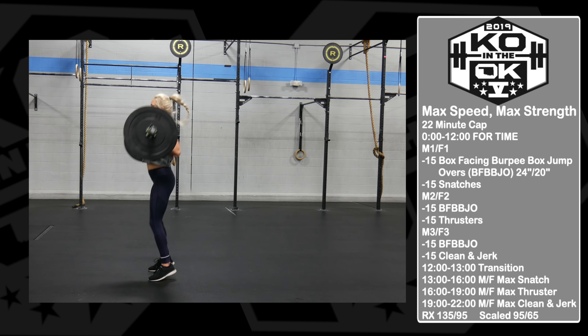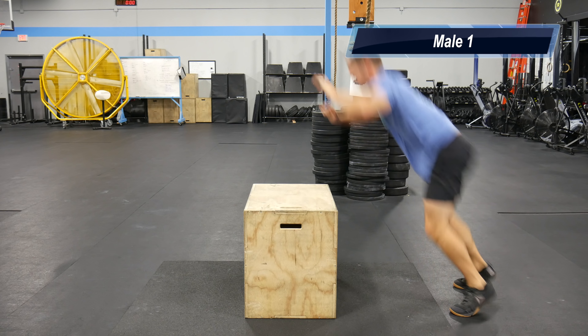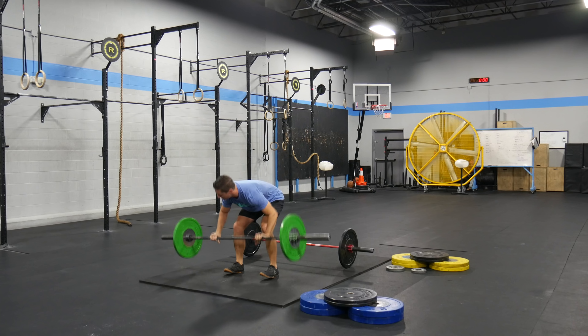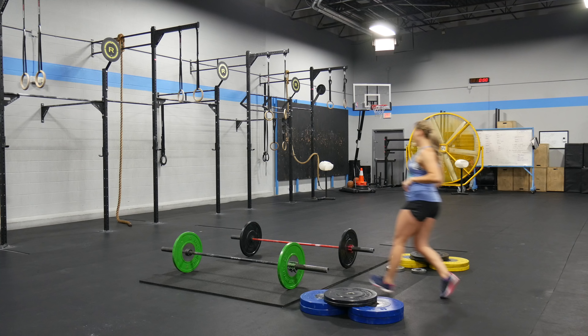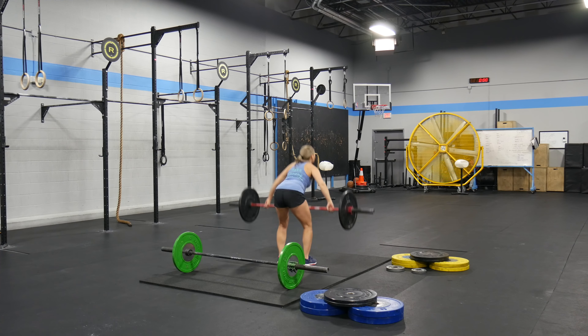At 3-2-1 go, male one will perform 15 box facing burpee box jump overs, followed by 15 snatches, with a sprint to the rig. Female one will then perform 15 box facing burpee box jump overs, followed by 15 snatches, with a sprint to the rig.